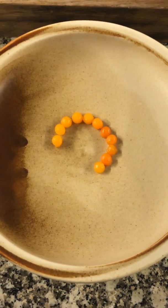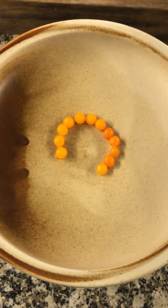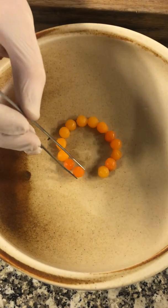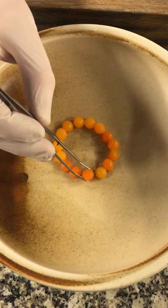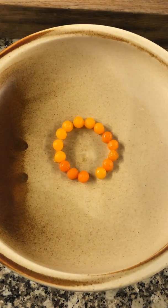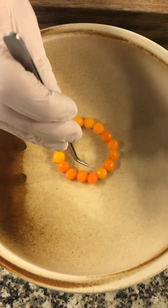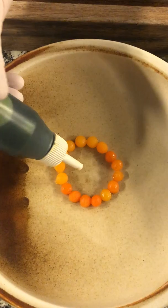So when I'm plating here, I'm plating them in a round circle around the plate — like this. In the middle, I will add the oil made of lovage.